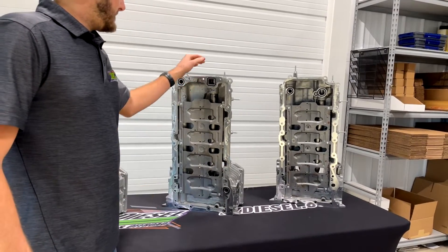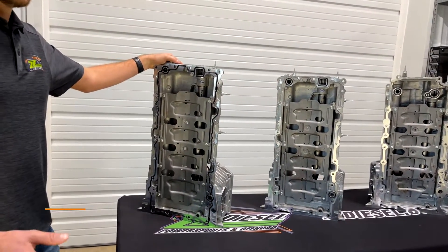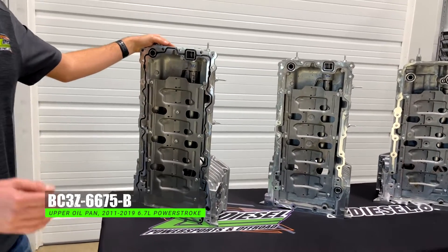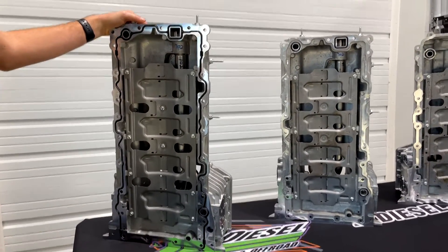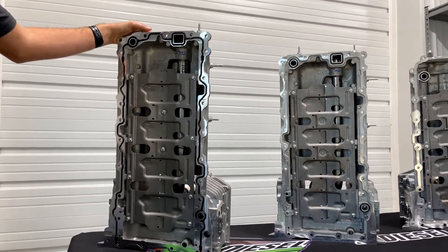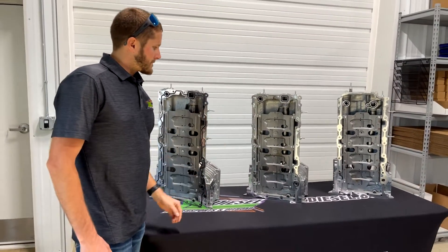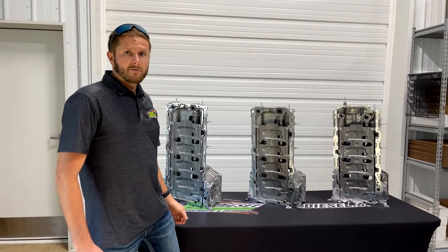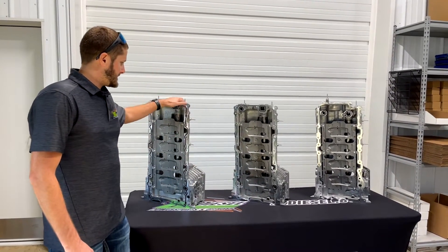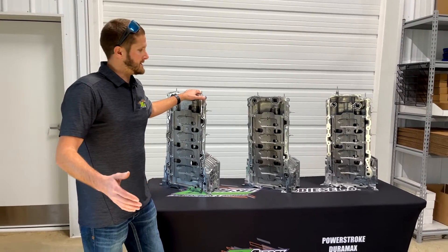What we found is that the earlier style pan will actually fit from 2011 to 2019 — you're able to use that across the full range. Now per Ford, do they recommend this? No, they do not. Our assumption is that Ford Motor Company still has some of these left in overstock, and until they run out of this style pan, maybe they'll switch and say that this one now fits all years from 2011 to 2019.